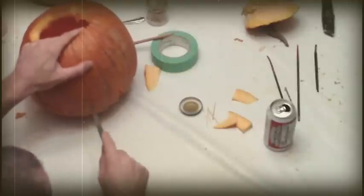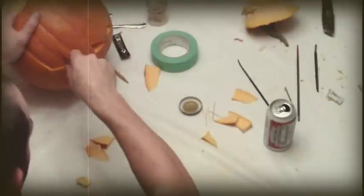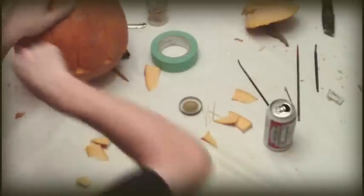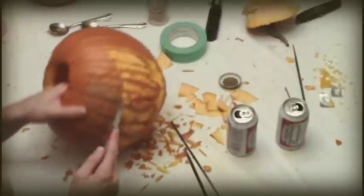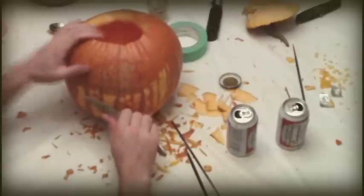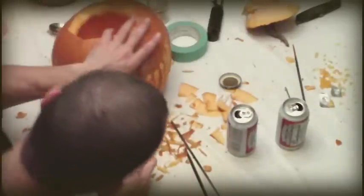Here we are removing what will be the teeth, but not completely, because the teeth will be moulded. You can see here how we are now sculpting the teeth. We begin to mould the teeth by taking a knife, a box cutter, a file, or another kind of shaving utensil, which we use to slowly sculpt the teeth into a sinister look that will frighten people from all around.